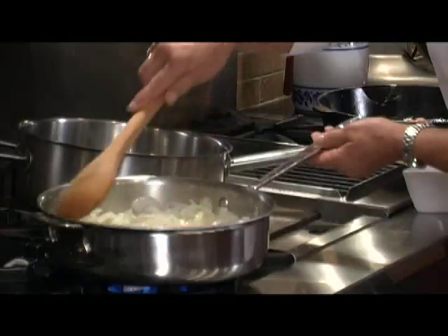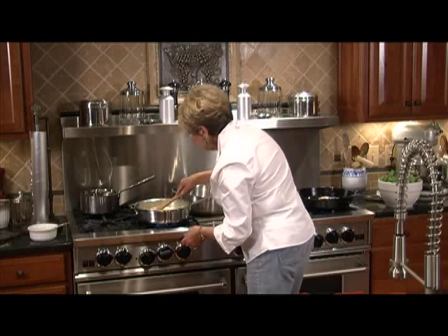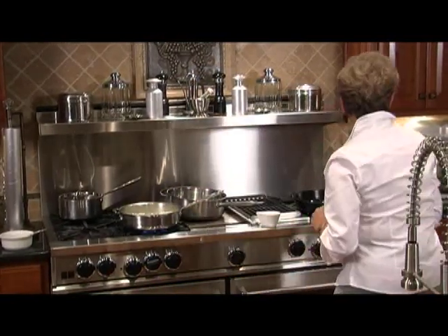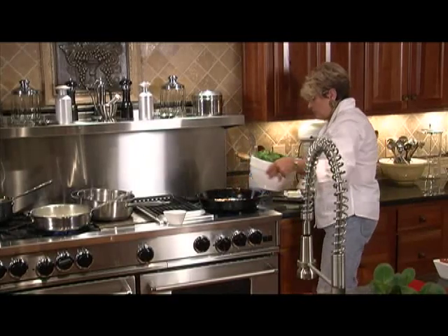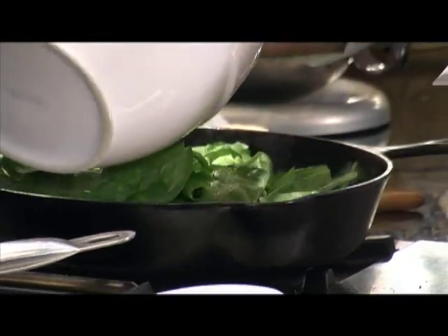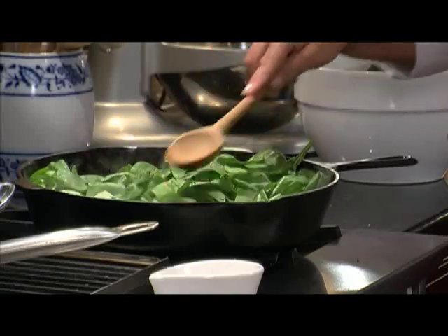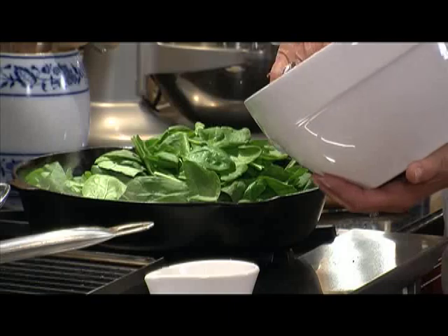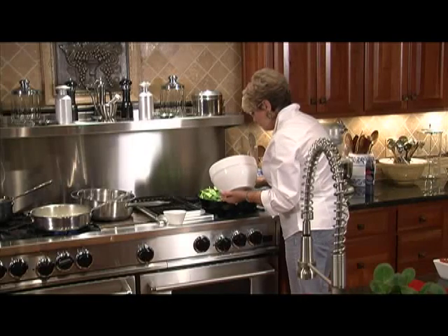I'm adding my sugar now — this sweetens and really caramelizes the onion. We're going to turn this up just a little bit now that the sugar's in; we want those onions to start to turn brown. The bacon's going, garlic's nearly done, and we're going to put our spinach in. This looks like a lot of spinach, but remember spinach really goes down in volume as it sautés.